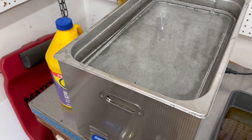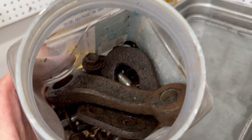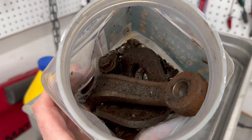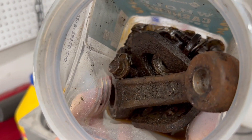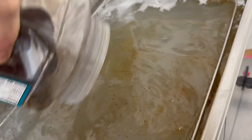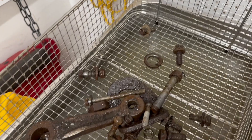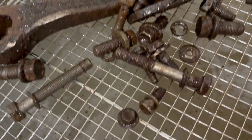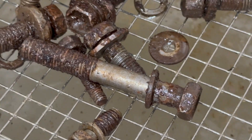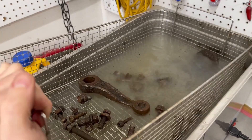Since this water is already dirty, let's try one more. This is a container of just the nastiest, rustiest, most disgusting bolts and hardware I have on my workbench. These have been sitting here for like a year just because I don't even want to mess with them. I would have to sit over a sink and scrub these with a wire brush to get them clean — the last thing I have time for or ever want to do.